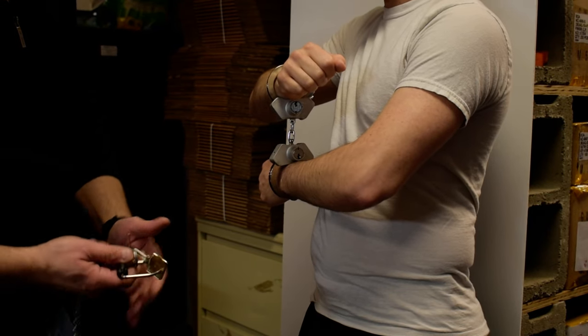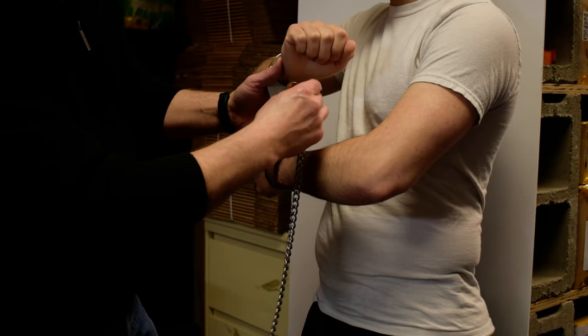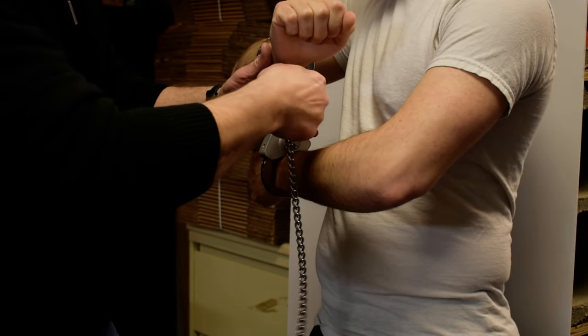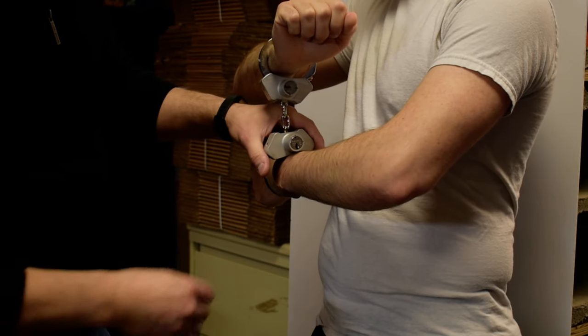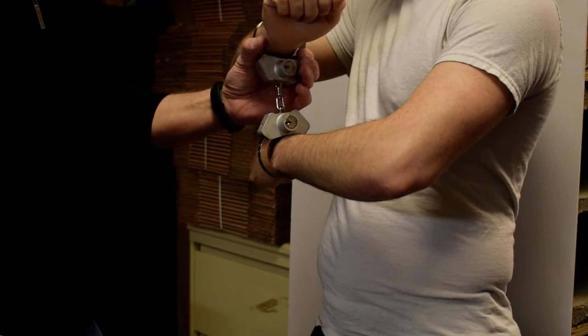Then we want to deadbolt them so they can't be shimmed. You take your key, put it in the cuff, and you rotate it towards the red position, and you wiggle your key to get it out. You do that on both cuffs. They're now deadbolted and they can't be shimmed.